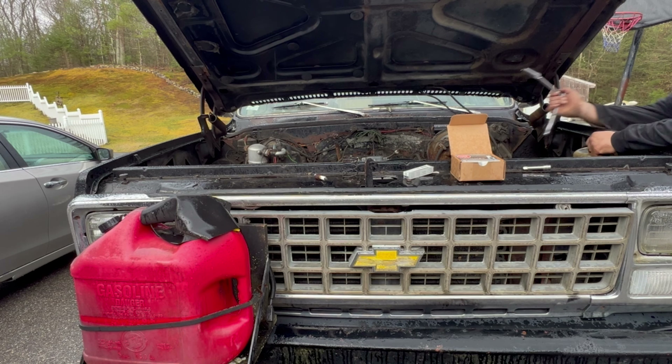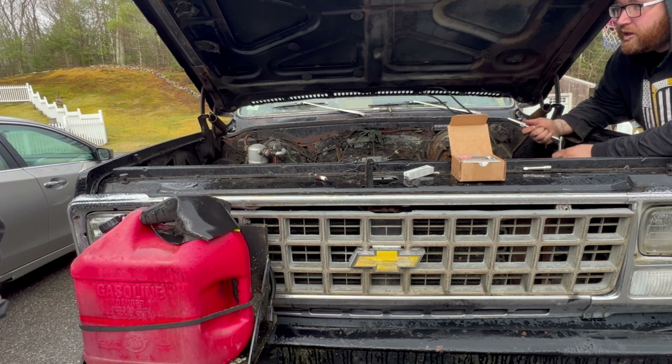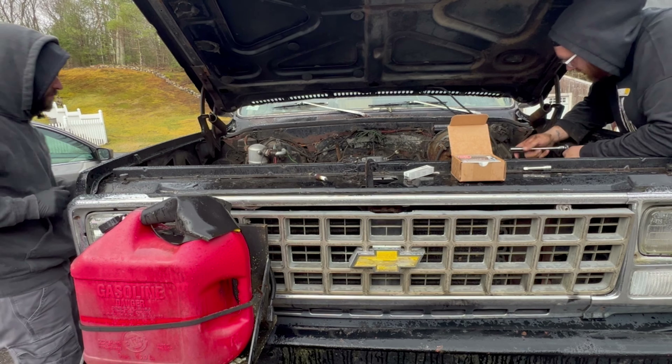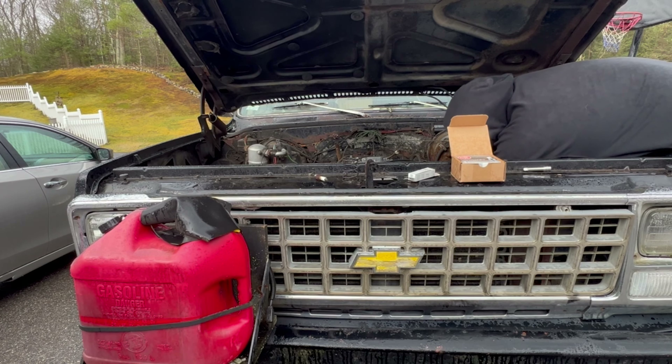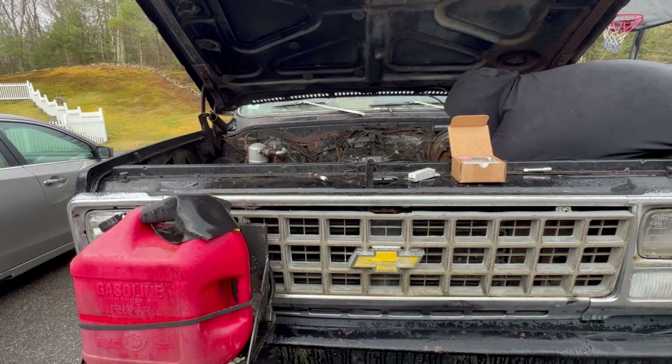You can change the firing order. Mine doesn't like NGKs — I put AC Delcos in mine. Mine probably won't like anything close. There's some stuff on the front of the truck here, you see that?